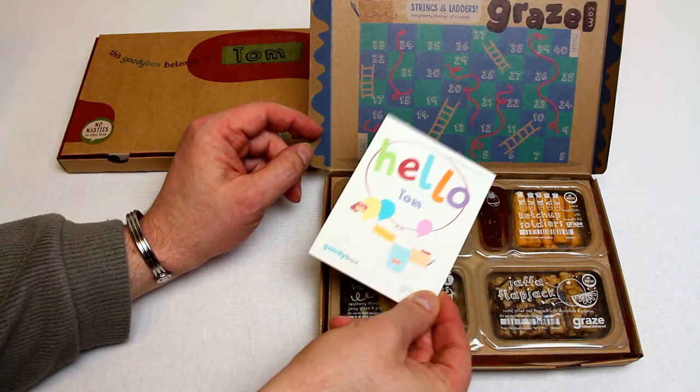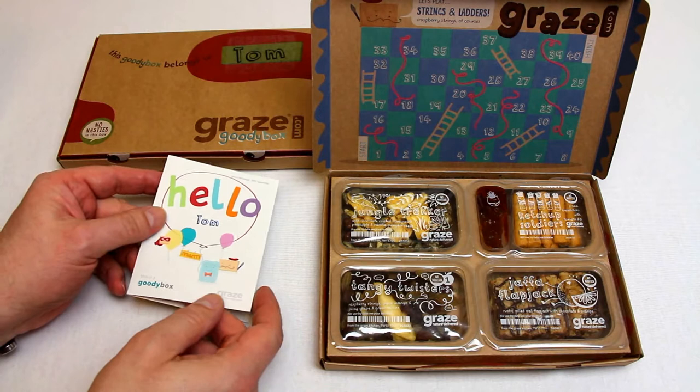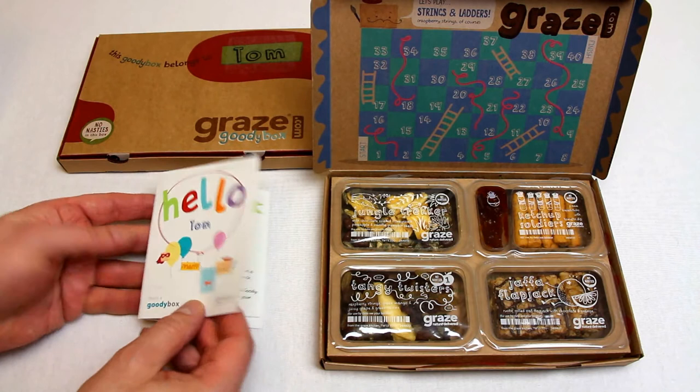These are customized. So this is 'Hello Tom.' Tom was also on the front of the box. So you can have it addressed, sent from, to anybody - these are able to go to anyone's address. If you want to send it to your nephew or niece, then absolutely that's also possible as well.